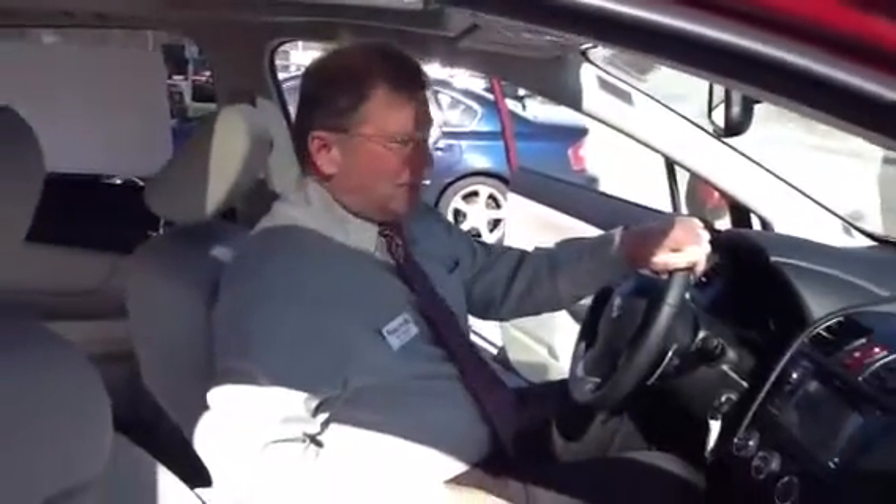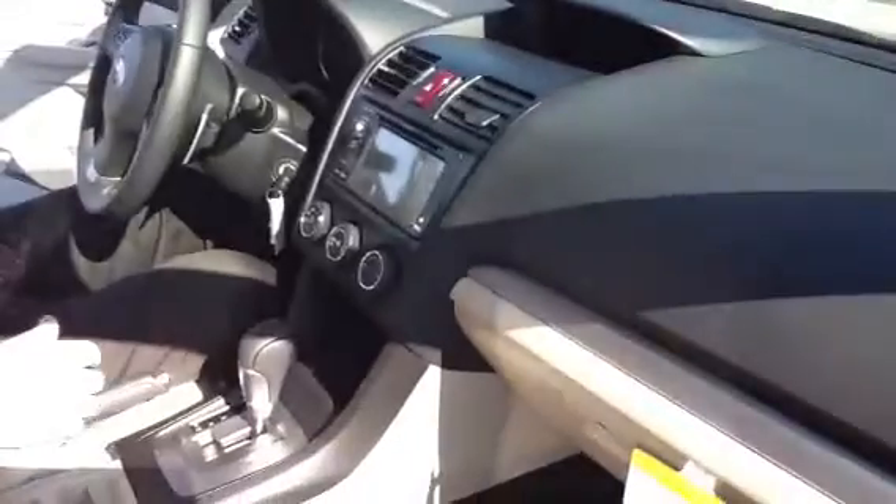The amazing thing, Amanda, is inside this car is just like the white one. You've got the navigation, the moonroof you were speaking of, the information display right up front, leather heated seats, and power seats.